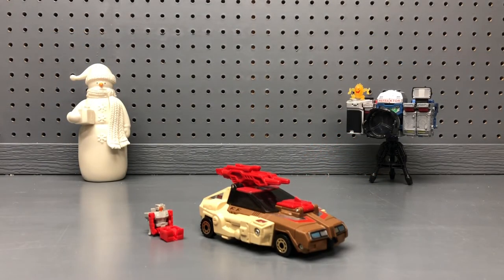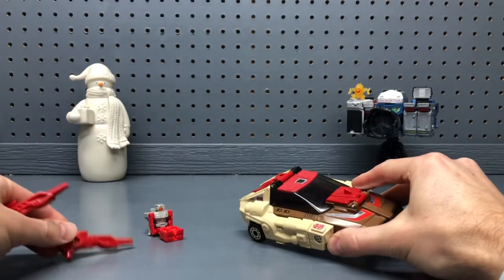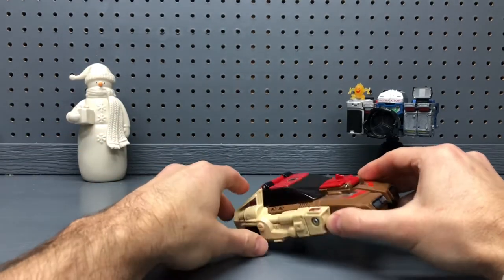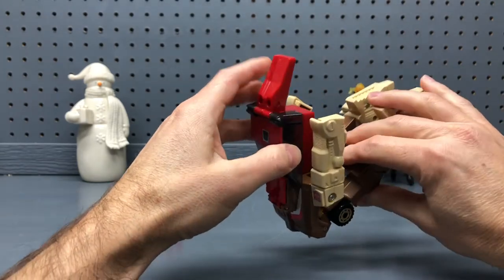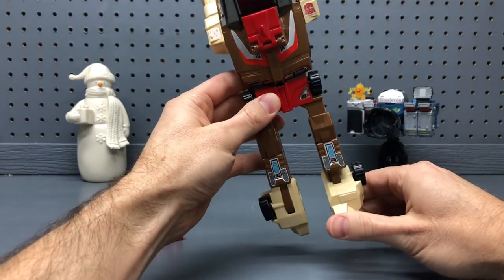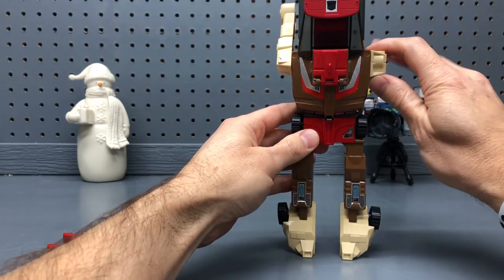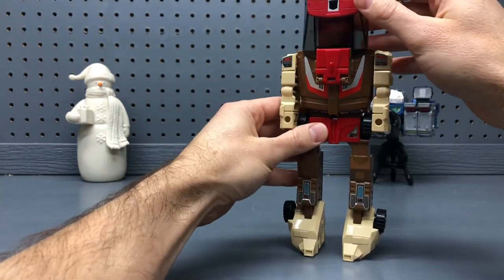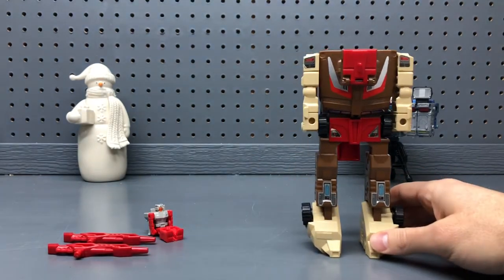Chromedome's transformation is really rather quite simple — even more simple than most G1 Transformers. The first step is just taking off the lasers from the top and setting them aside. The big major step is rotating out the whole top of the car body all the way around, which basically gives you your robot shape. Then you rotate out the feet, stand him up, take the doors — which become his arms — rotate those down, and flip the cockpit back behind him. And now we have our headless robot, Chromedome.